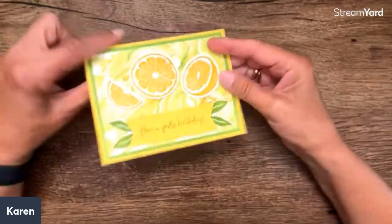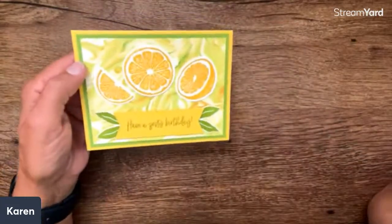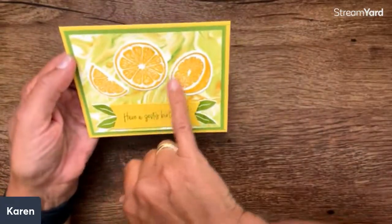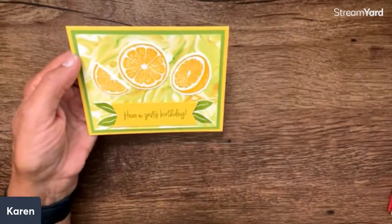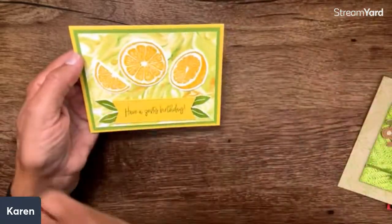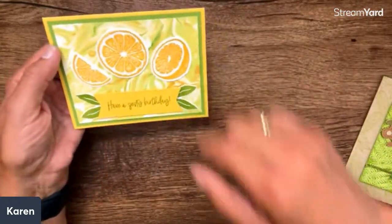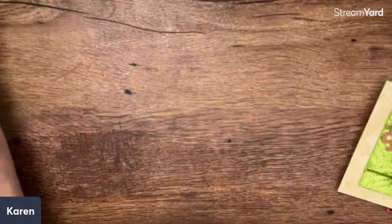Look how swirly this is — this is shaving cream. This is from Jenna Roby. That's on my list to do with the grandkids. Isn't that a cool background? You make it like a marble cake — we did that once a long time ago with the kids, but it would be time to do it again. Then you get your raw materials and later do something else with them.